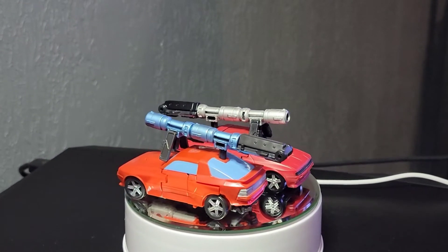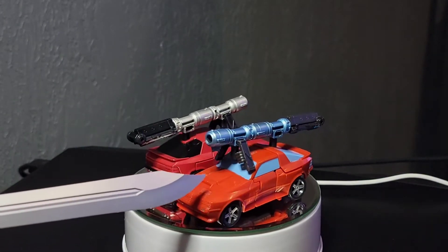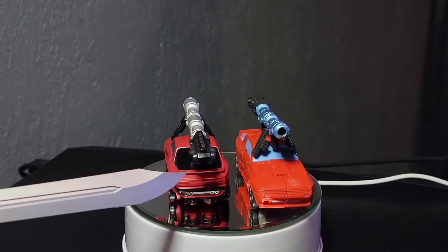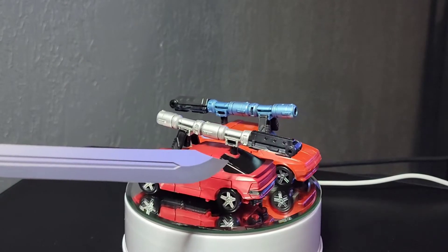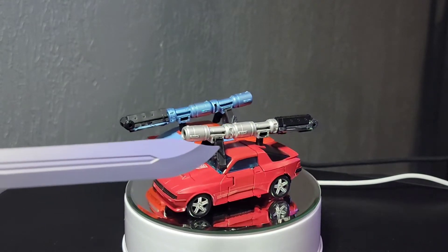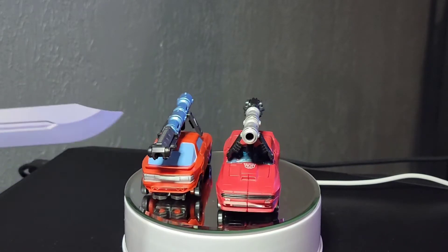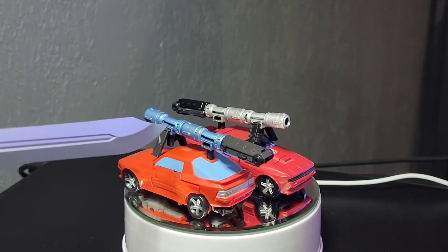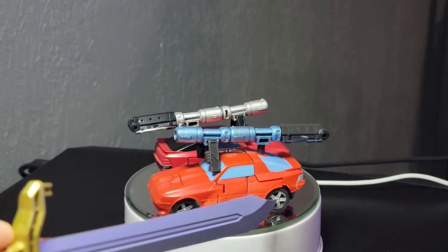We can see automatically that the Buzzworthy has a teal shade which is accurate to the cartoon and the 1986 movie. It also has a black tinted window and clear windows just like shown on the box, plus silver and black on the bazooka. This gives it a more toon-accurate version overall.